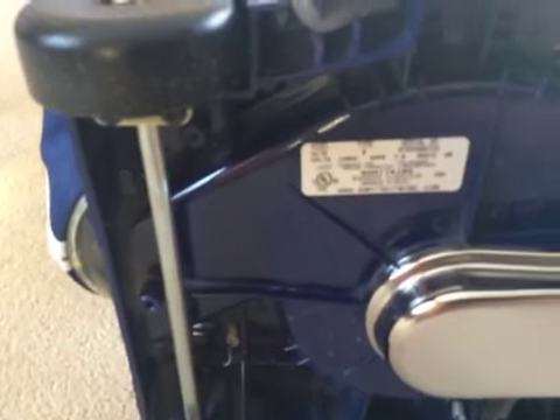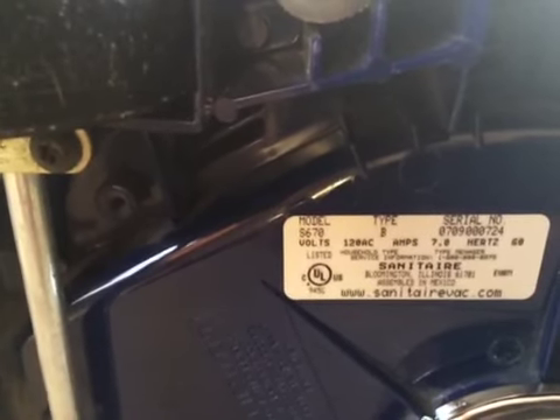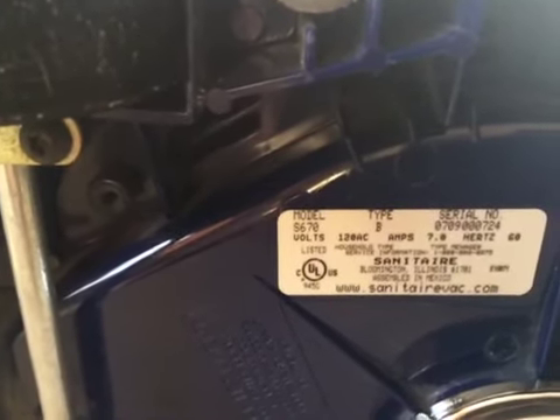It's a much more enjoyable machine to use with the 8-position height adjustment. Let me flip this over — I'm pretty sure this was a Eureka when it was owned by Eureka and Electrolux. I can't quite see if this will focus — there we go — yeah, 09. I assume that means 2009, so yeah, it definitely was. But still, it doesn't sound like the newer 7-amp motor.